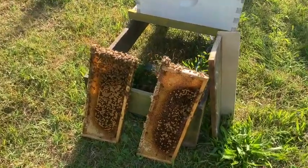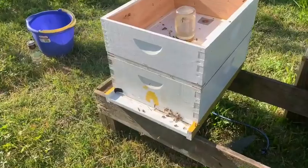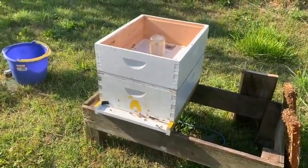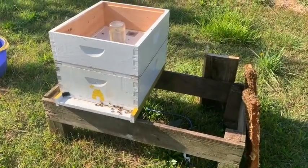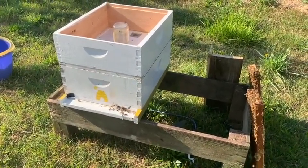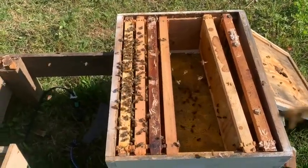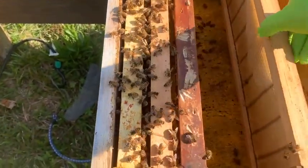I've got some frames of brood and I went ahead and left some of the nurse bees on them. I have seen beekeepers mix frames from two hives. This is a small hive without a queen, so I think they will welcome the brood. I'm going to see — hopefully they won't fight too much. It sure would help this group to accept a few bees. Let's see what happens and see if we can make a colony.